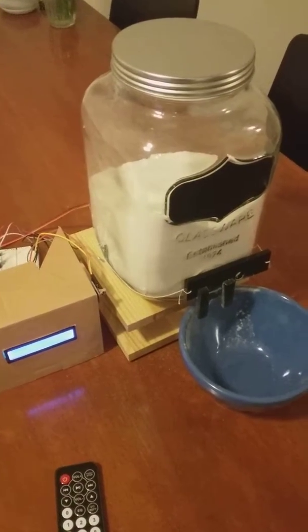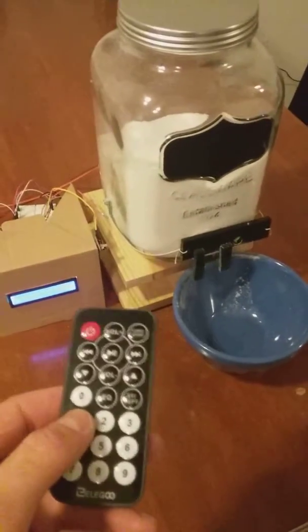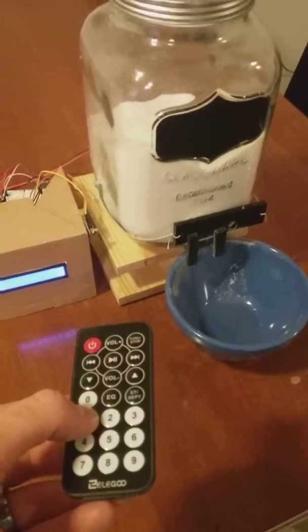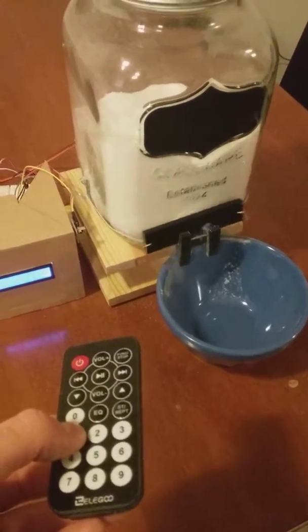For my final project I decided to do a sugar dispenser. I'm going to use my IR remote as the input, and when I press 1 it should open and stay open until it reads that a quarter cup of sugar has left the jar.